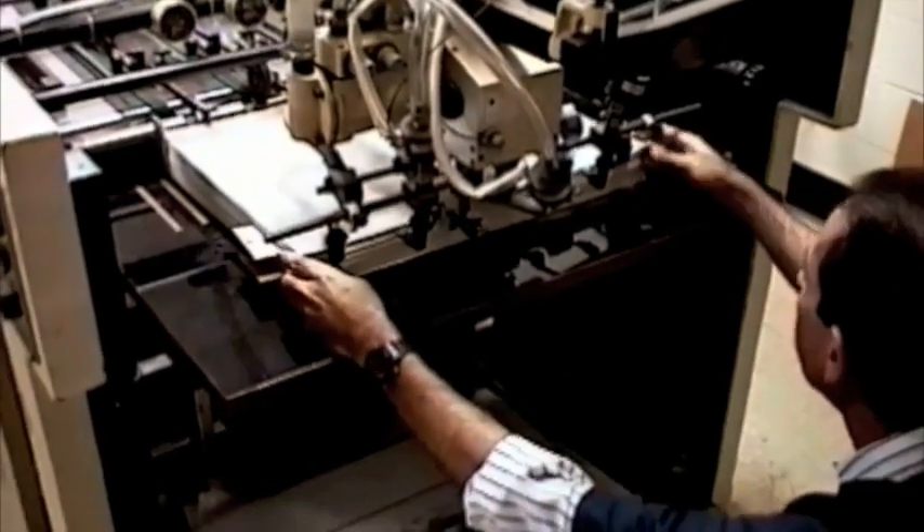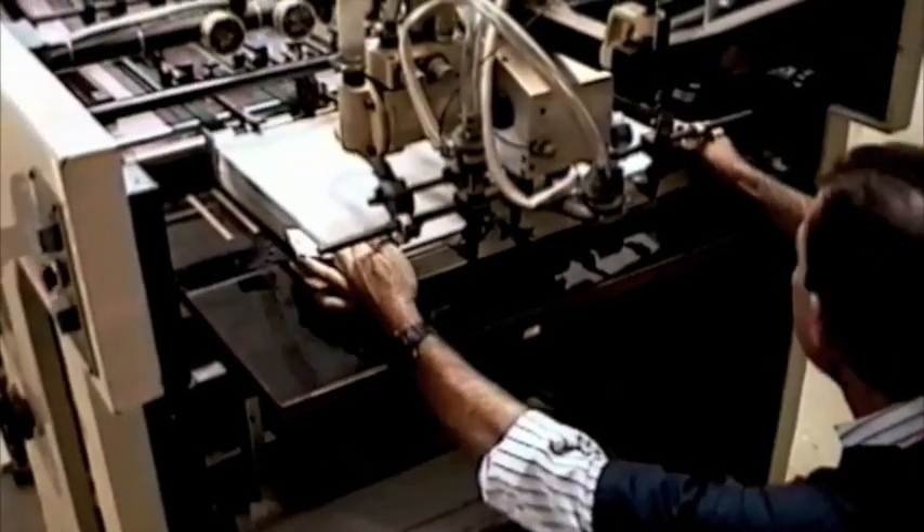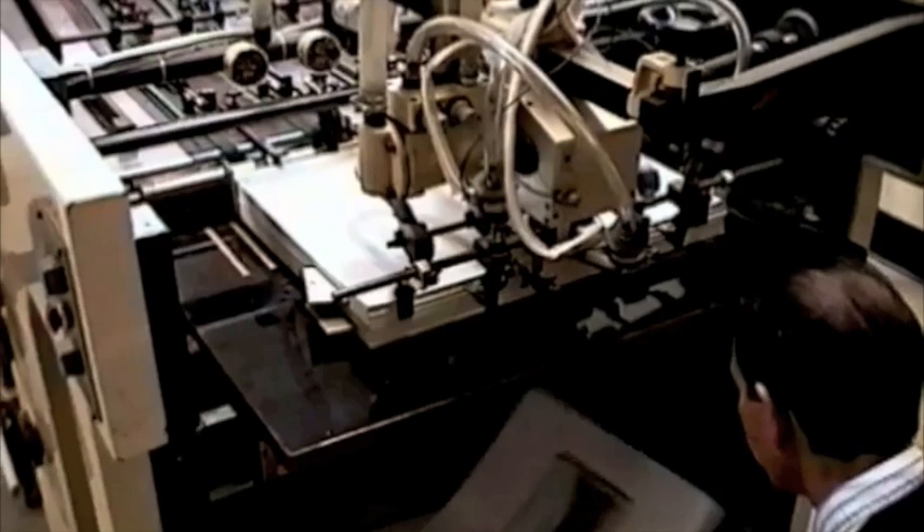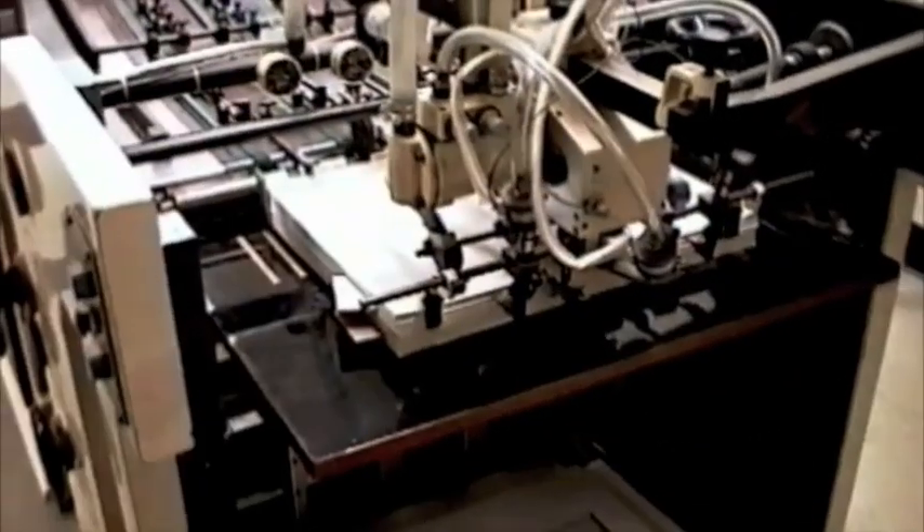The feeder on this press is actually a litho feeder, so the same type of front end as a sheet-fed lithographic press has. And Sakurai, the manufacturer of this press, also makes lithographic presses.